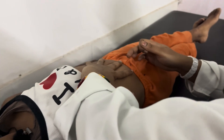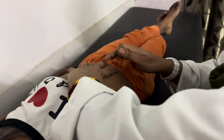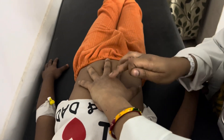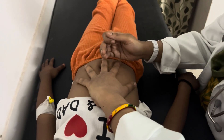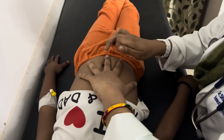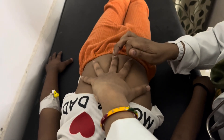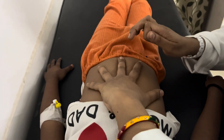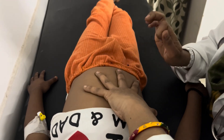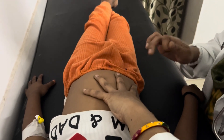Now after reaching the umbilicus, your hands should be parallel to the midline and the pleximeter finger should be along the midline. From here we will move towards the flanks. You can hear the tympanic sound.